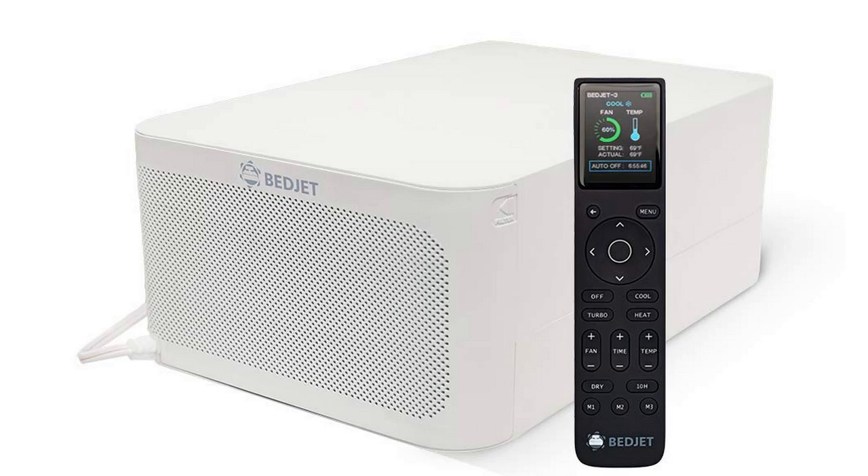Hey guys, how's it going? Today I want to do just kind of a quick review for you guys on the BedJet 3. I hadn't seen too many reviews on it, so I thought I'd just give you guys my two cents based on my experience. I actually found a pretty good deal on this — I'll put a link in the description below so you can check it out if you're interested in picking one up.